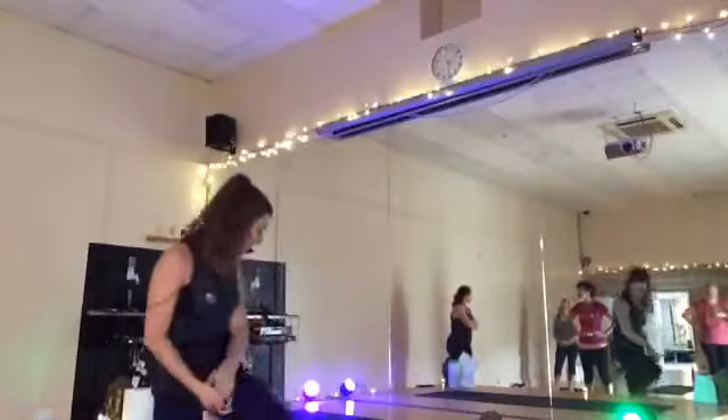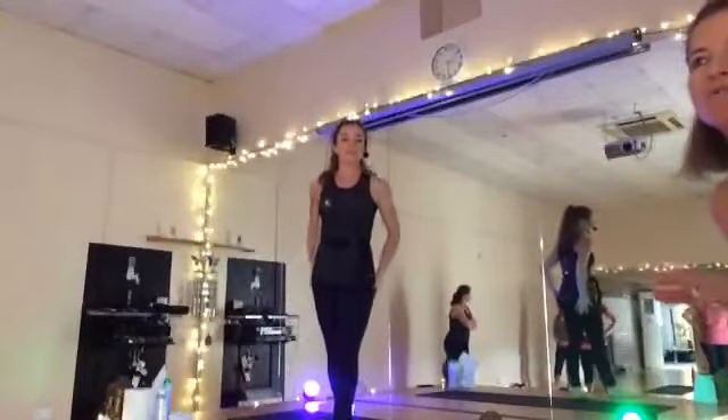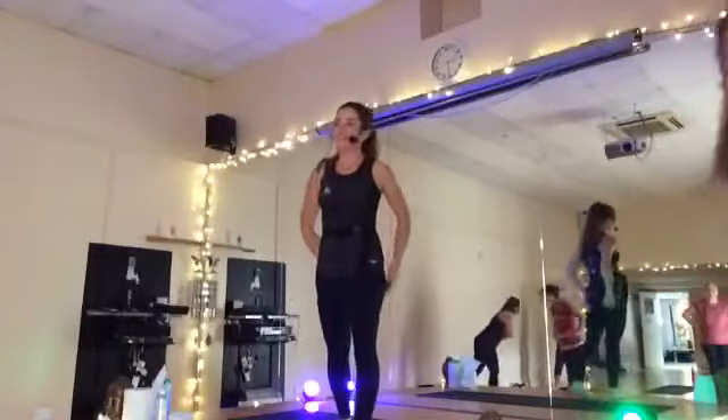Hi guys, I will be your instructor for the day. I'm going to be nice to you. We're going to work hard this morning, but hopefully you're going to enjoy it as well. It's a 40 minute class. Enjoy everybody.